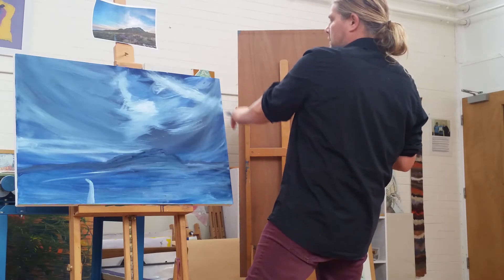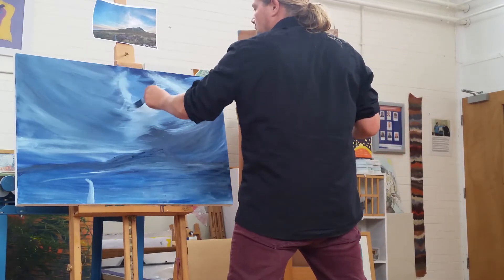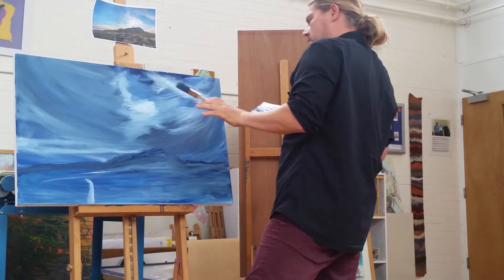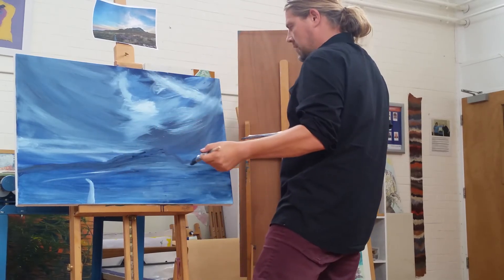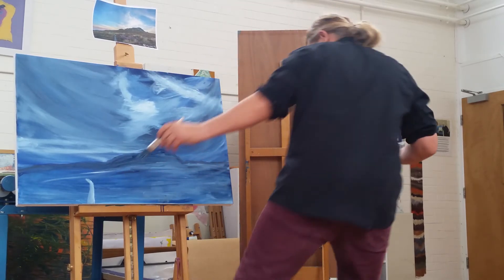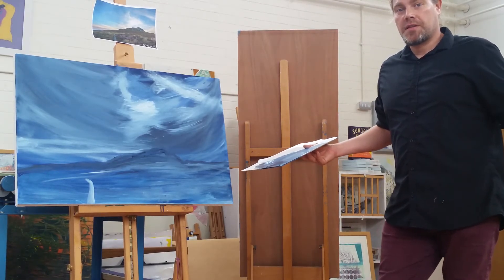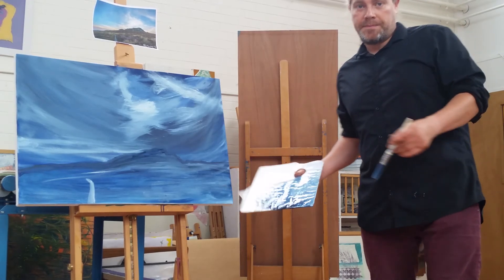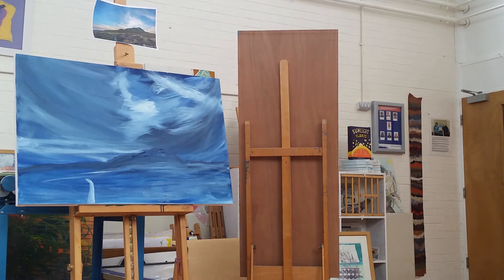I'm sort of liking this dark in the extreme there. You don't want to overdo it, so that it reads well. That's what I'm up to with the first painting of Series 6 — we'll be developing this further. Thanks for watching, see you later.